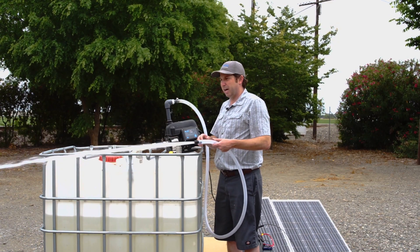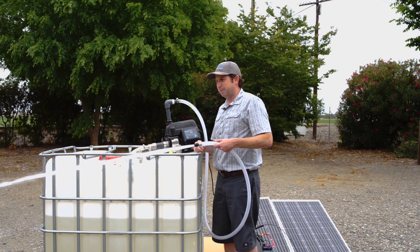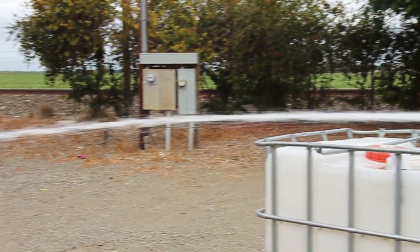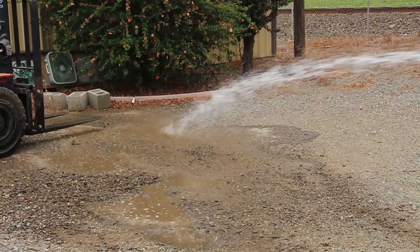There we go — we've done a good job. As soon as it evacuated all the air, it really grabbed onto the water and now we're achieving our 20 to 30 gallons per minute off of our tankless pressure pump, which is powered off of two batteries and two solar panels.